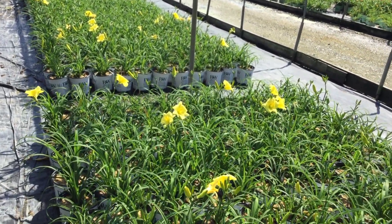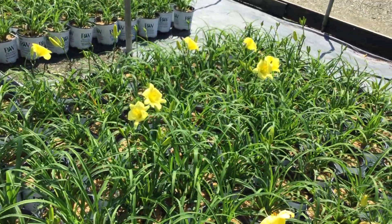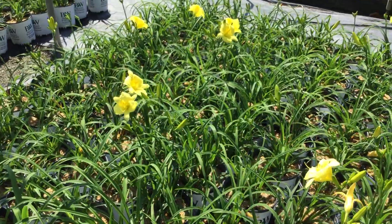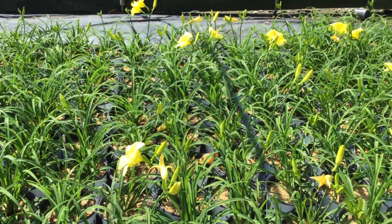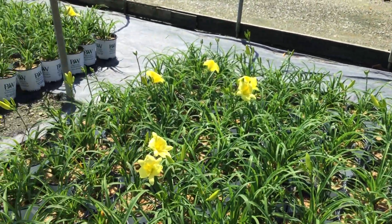If you're looking for a daylily, this is a really nice light yellow and it's a Proven Winner, so that's even better. You're looking at Going Bananas. That said, we have lots of other daylilies available too, so talk to your rep and see what you can bring in.